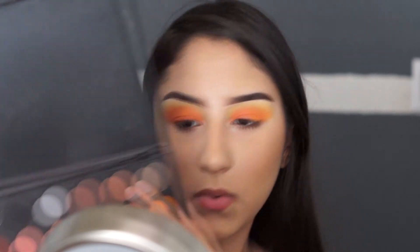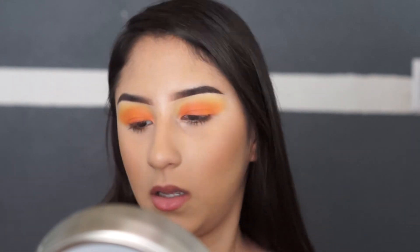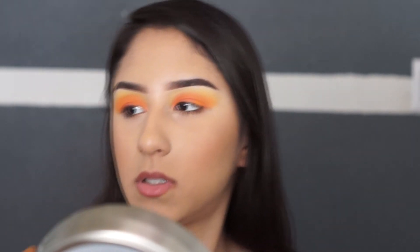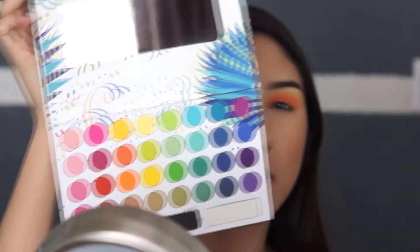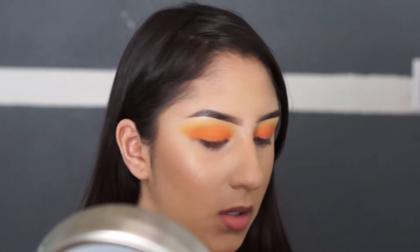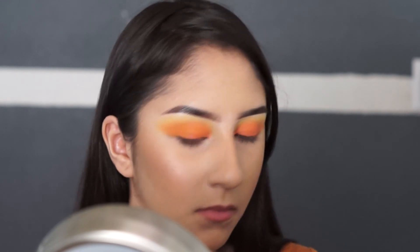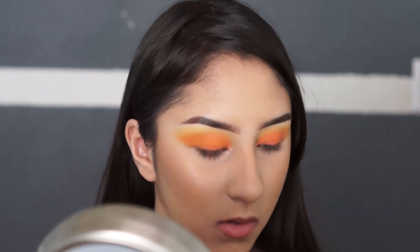Just to give the look a little bit of depth, we're going to be using this brown from the Morphe 35C palette. You can use any brown, it doesn't matter. The Take Me Back to Brazil palette had a brownish color but it's shimmer and too light, so I'm using a different palette. I'm just going to be adding that brown to the outer corner.